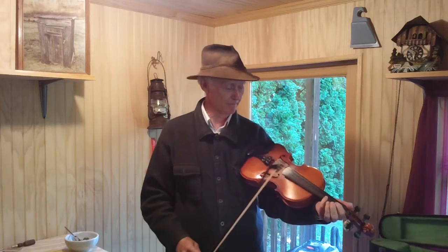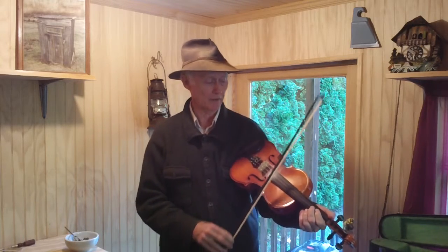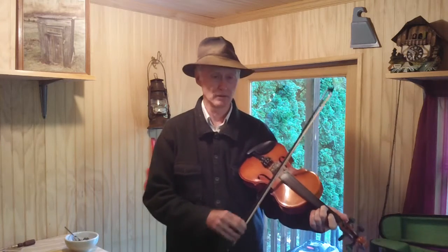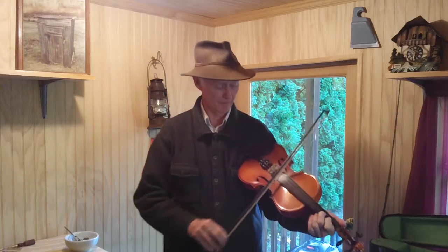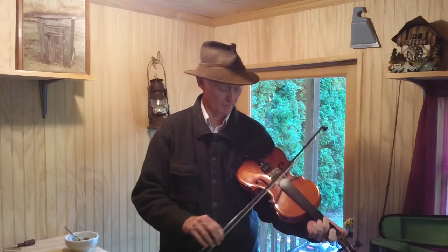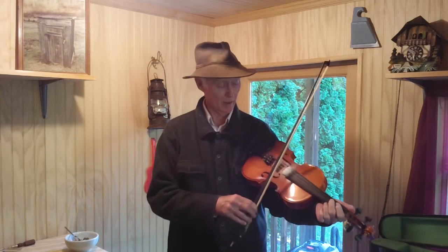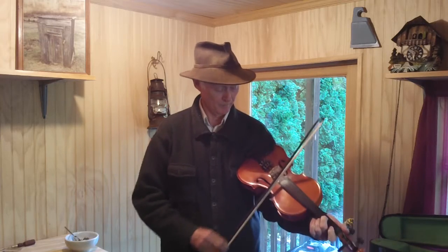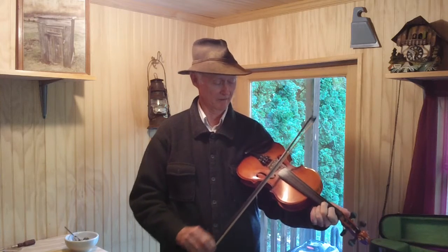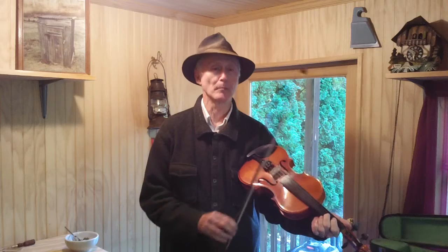Here we're going to use our two bottom strings here, E and A. And we're going to use your first and second finger on your left hand on your A string, second string. Then we're going to go up to our third string with your middle finger, right straight up above your second string there, straight up, like so. Play two strings at the same time as much as possible.